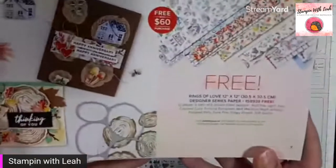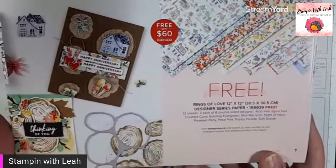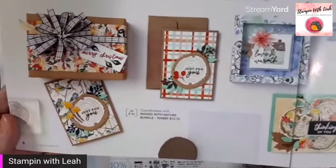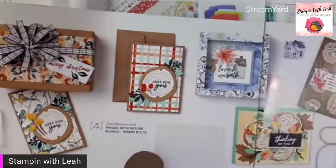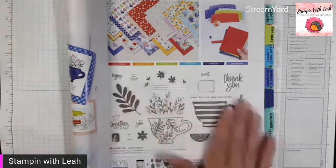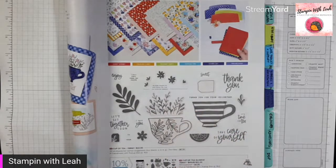What I'm featuring today is the Rings of Love designer series paper, featured in our celebration brochure, and you actually get it free with any $60 purchase. What's cool about this paper is it completely coordinates with the Ringed with Nature stamp set I was using a few days ago, and they have some beautiful samples pairing that paper with that stamp set. I thought I'd pair it up with something a little different — the Cup of Tea bundle. The stamp set and dies is $62, which means you've earned the paper for free just by grabbing this bundle.